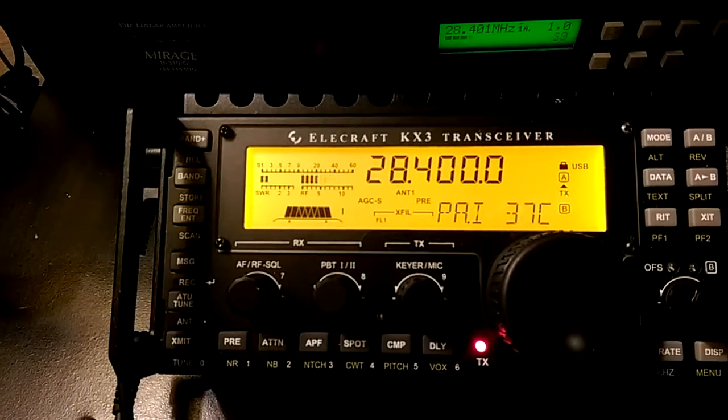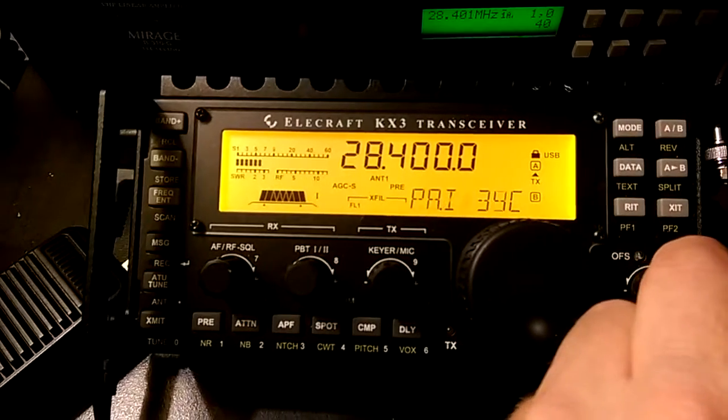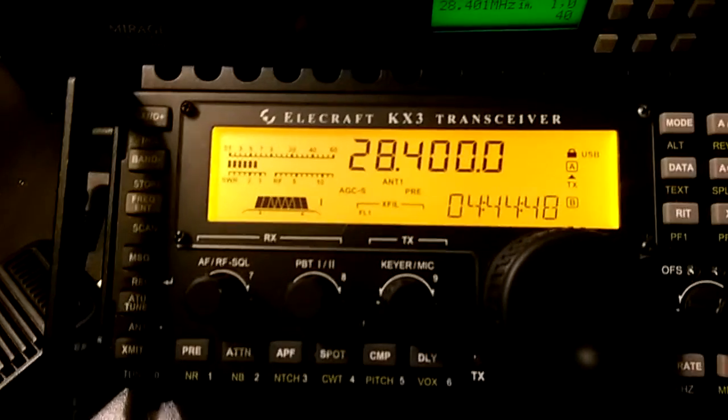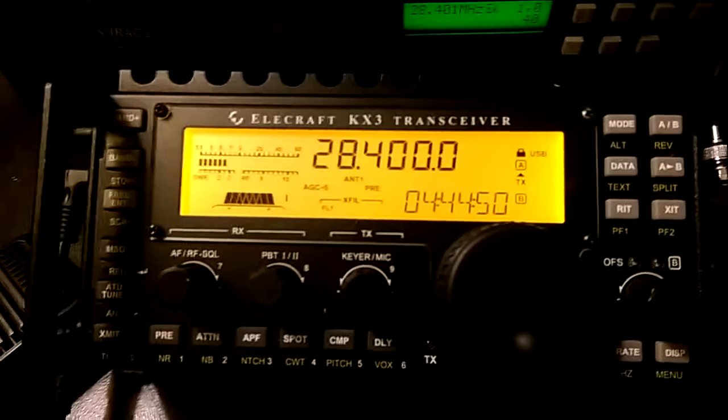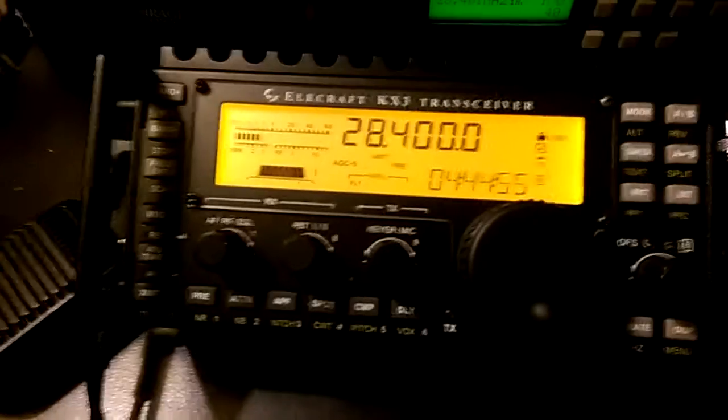I decided to start videotaping it now. W4DBE87QT on the videotape. A fan dipole is a freaking awesome idea. Your 40, 20, and 10 will work for you quite well.